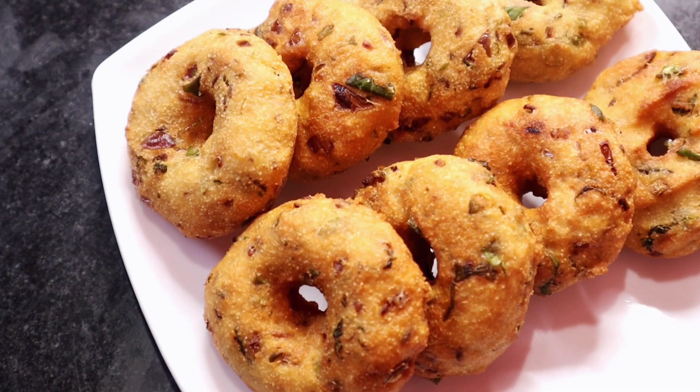Hello, I am Rumi and welcome to our cooking channel. Today's recipe is made.